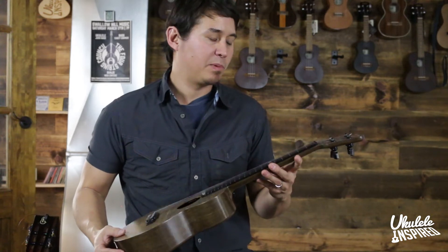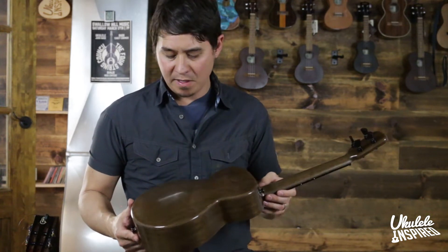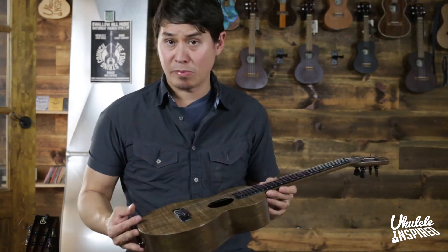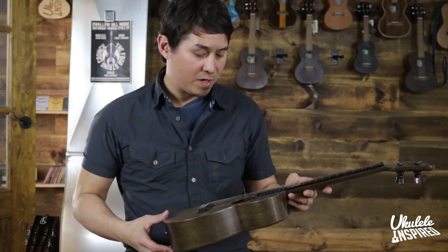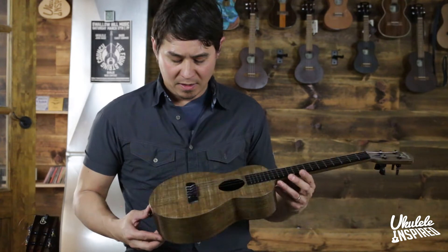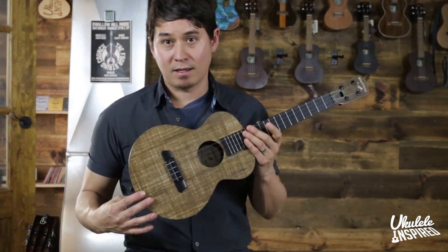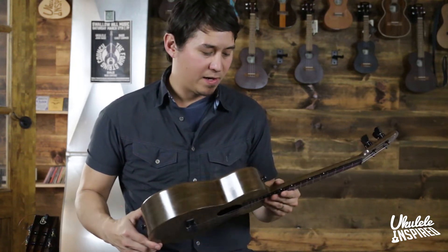If you don't know about Blackbird, they're a company out of San Francisco and they're building probably the only composite instruments that I would want to put in my shop. I was so surprised when I played their original fiberglass models, and now that they have this proprietary material, this ecoa — it's like a plant-based carbon fiber — the tone is just incredible.